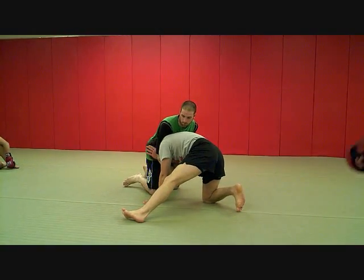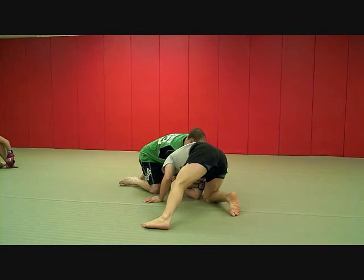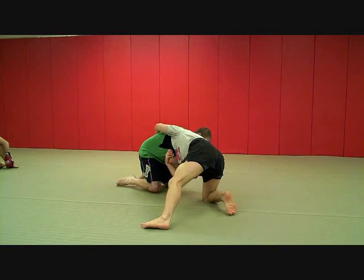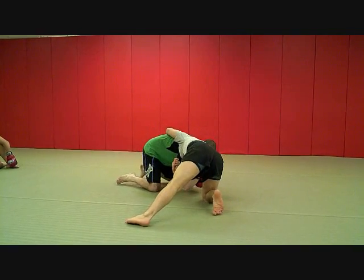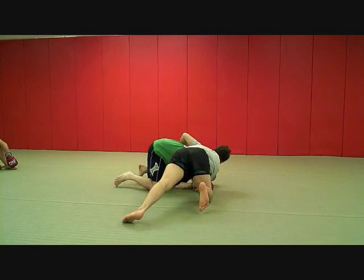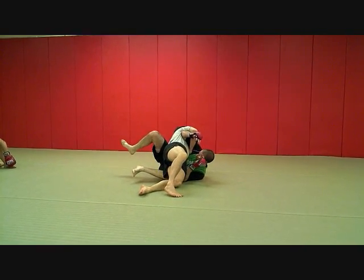I put my knee down to get my base and I step my other leg up and out here. From here, I'm going to pull that elbow down. Once I start pulling that elbow down, I get to the hip here. Then I'm rolling my head out — rolling, rolling my head out. From here I'm just driving in and on top, just like so.